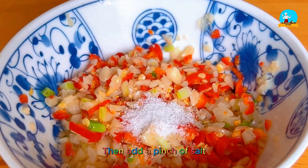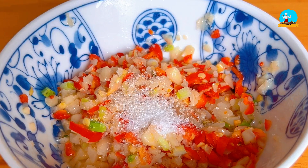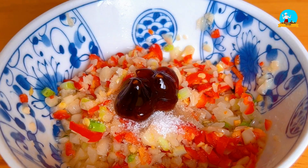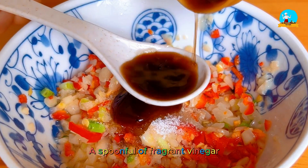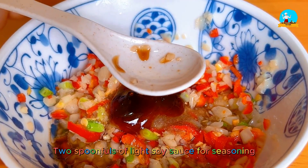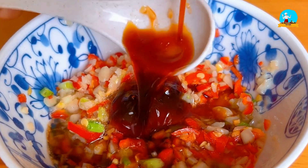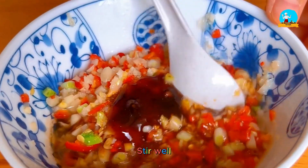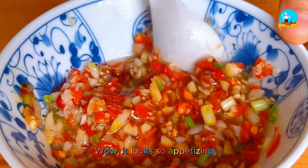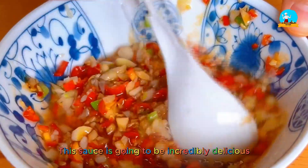Then add a pinch of salt, a little sugar to enhance the flavor, a little oyster sauce, a spoonful of fragrant vinegar, and two spoonfuls of light soy sauce for seasoning. Stir well. It looks so appetizing — this sauce is going to be incredibly delicious.